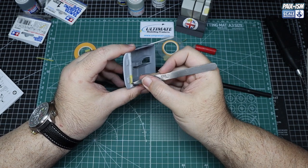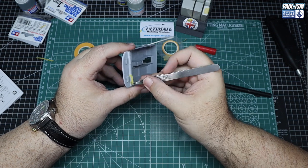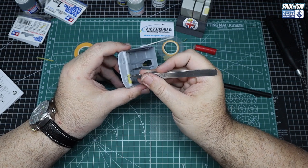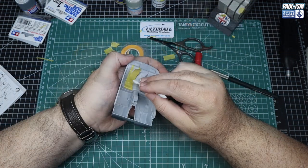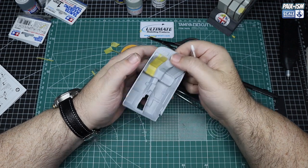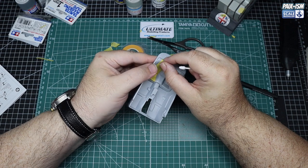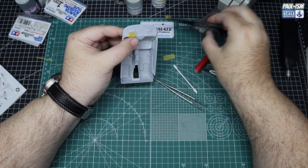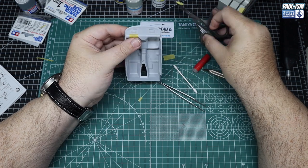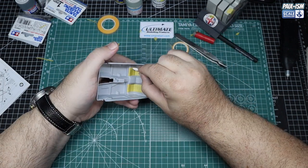My girlfriend Hannah kindly does the flocking for me — she's getting good at it now. I refuse to do flocking in my workshop because the last time I did it, it ended up in my clear coats for about three months. Hannah uses enamel paint where the flocking is wanted, then uses a tea strainer to sprinkle the Scale Motorsport flocking over, taps the excess off — job done, nice and easy.